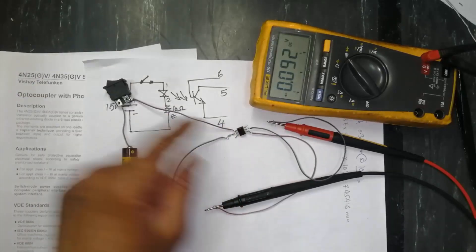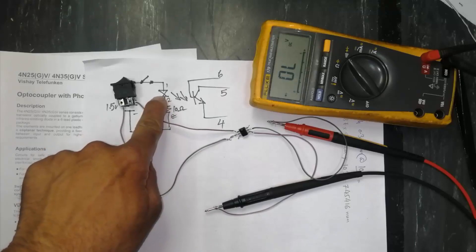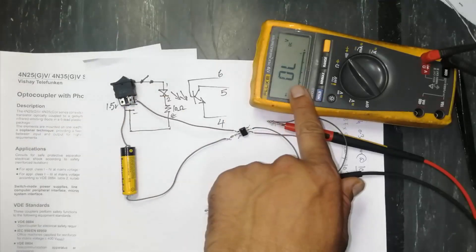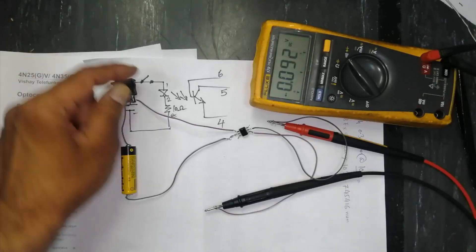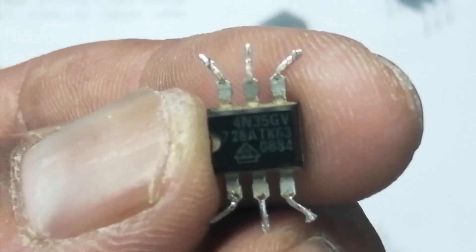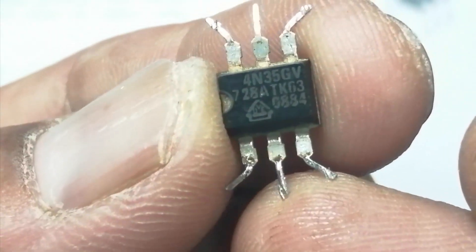Without a signal at the LED input pins 1 and 2, it will give an open circuit. When we apply a signal it makes a short circuit. Assalamu alaikum wa rahmatullahi wa barakatuhu — welcome to Haseeb Electronics. While working on an old system, a very old device from about the 90s, I was facing a problem with this optocoupler.